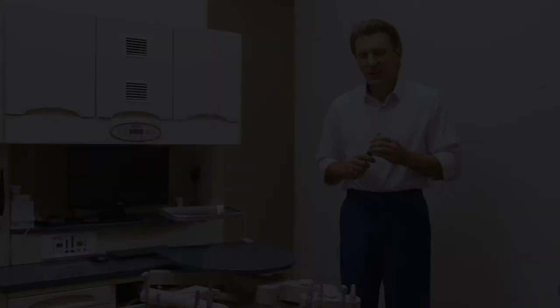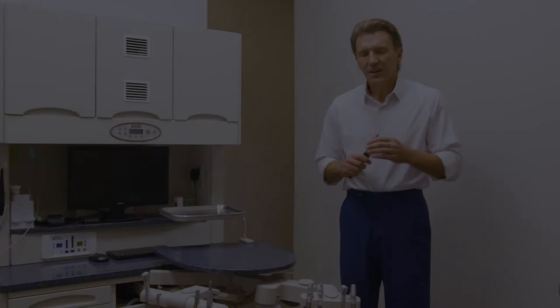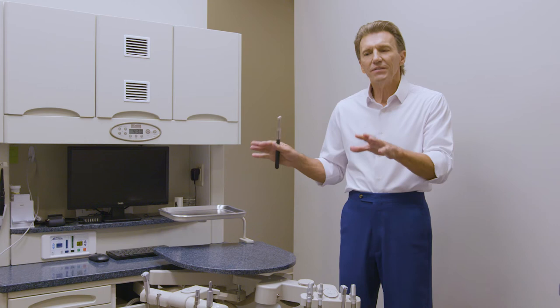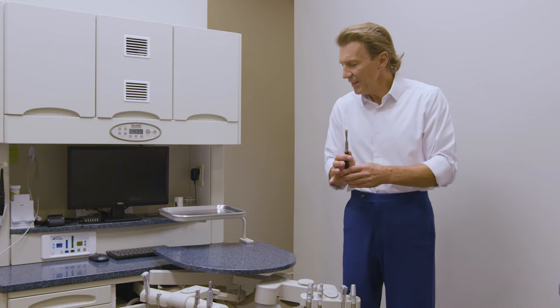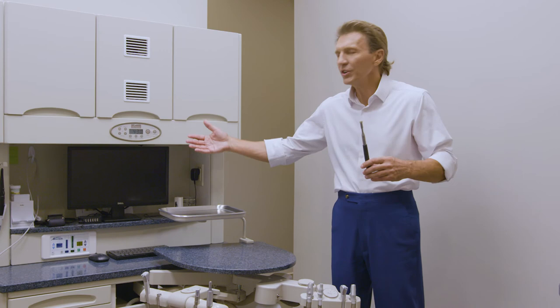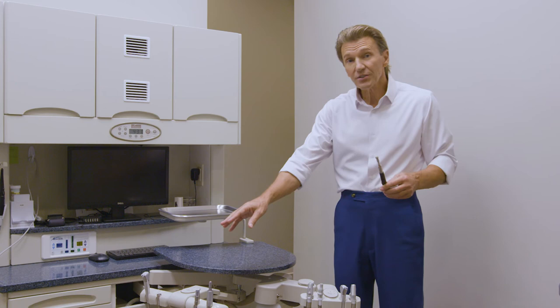We now have a different delivery unit configuration to consider. In the previous operatory, we had a split delivery configuration where the doctor's module was attached to the base of the chair and the assistance module was attached to a flexible 12 o'clock work surface, which was in turn attached to a 12 o'clock cabinet. In this delivery unit option, the doctor's module is now attached to the same flexible 12 o'clock work surface as the assistance module. There are a couple of big advantages to doing this.